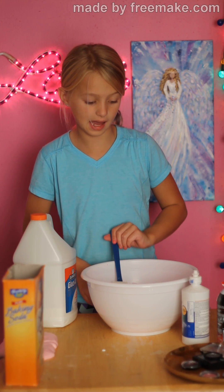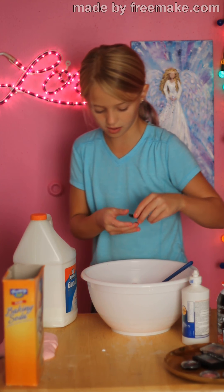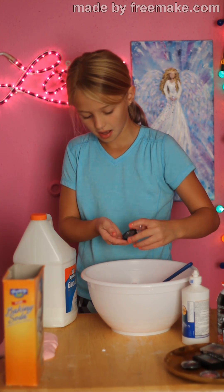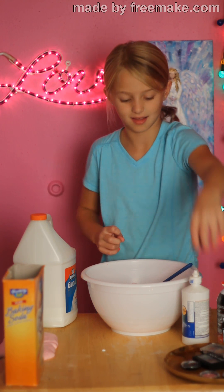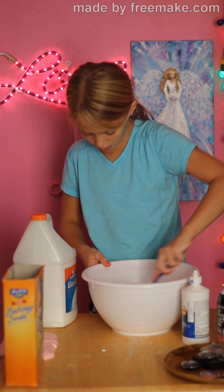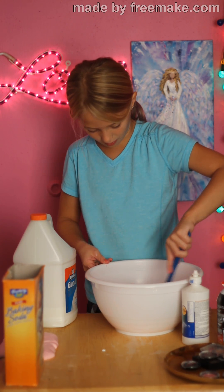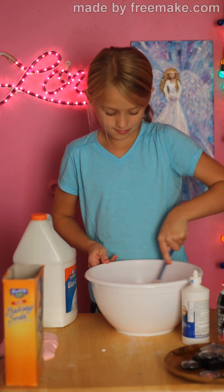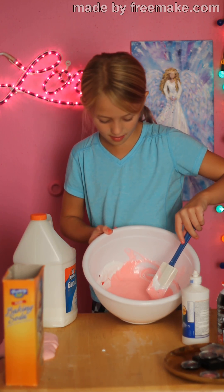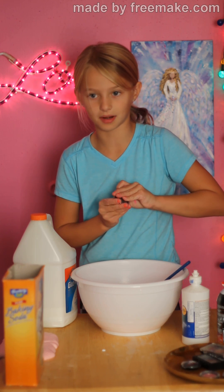Sometimes my pigment slime doesn't work out how I want it to, so this might be one of those. Now is when you add your makeup — any kind. I think blush works the best. This is my first time trying this kind out, so I'm not sure it's going to work, but let's just hope. And if it doesn't work, it's still always fun to play with. Since mine's not very pigmented, I'm going to add a lot more.